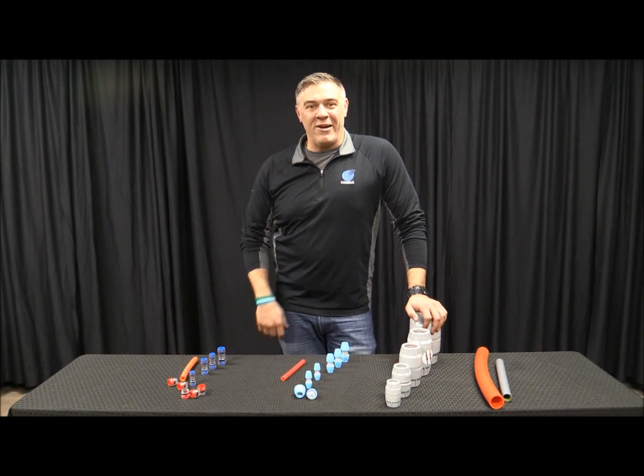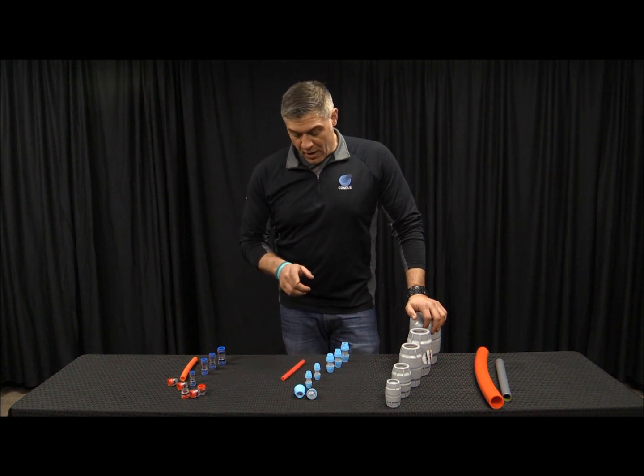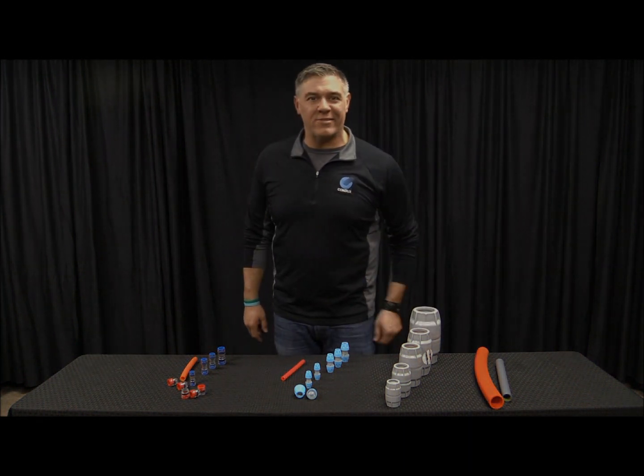Hey everyone, Jason from Connex International. Today we're going to be talking about our couplers — we're going to be talking about our Comfit couplers, our direct buries, and our Microfit couplers. So let's go ahead and get started.